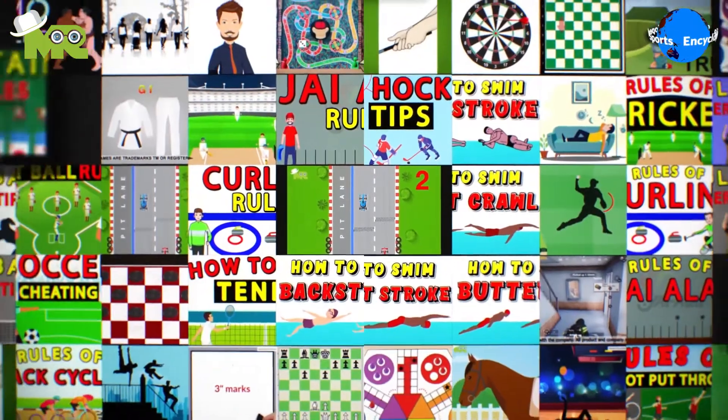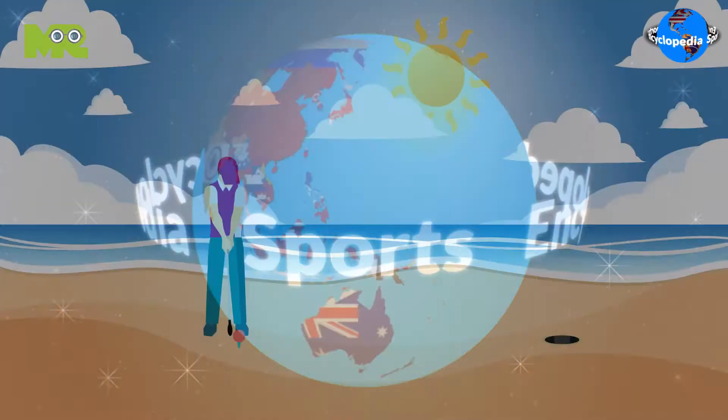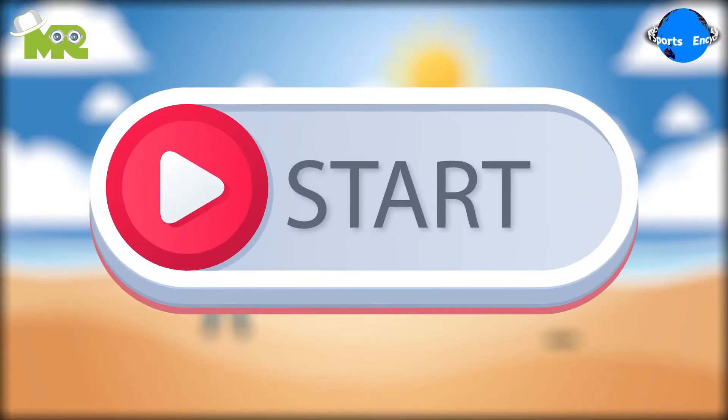Welcome to another episode of the Sports Encyclopedia Series, where you can learn about every single game that's ever existed on planet Earth. Today in our Sports Encyclopedia Series, we'll talk about beach golf. So let's begin.